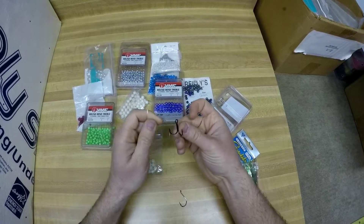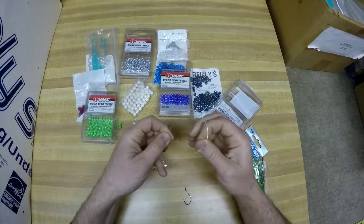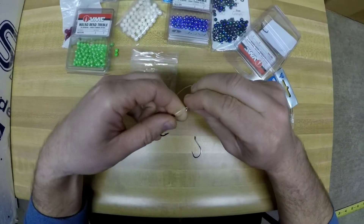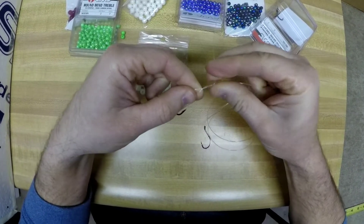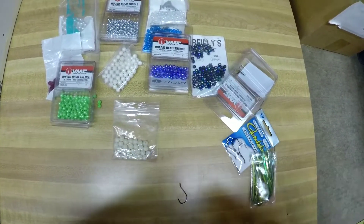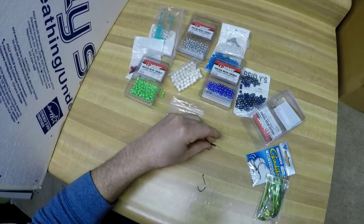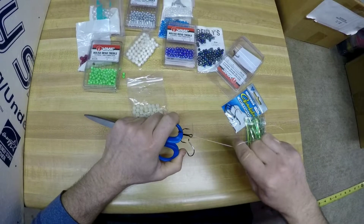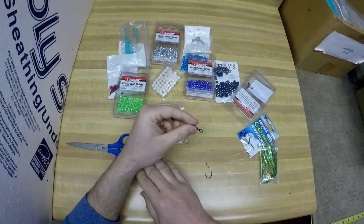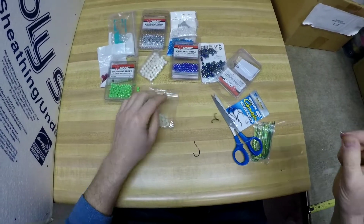We'll start with the treble on the bottom and tie that on using a simple four-twist clinch knot. Pull it through, one, two, three, four, and cinch it up. I like to use my scissors or pliers to get that extra pull to cinch it down nice. Trim off the tag end — treble is on there.